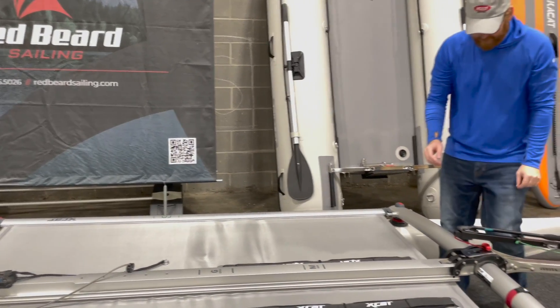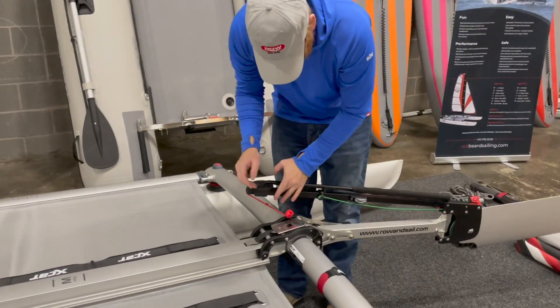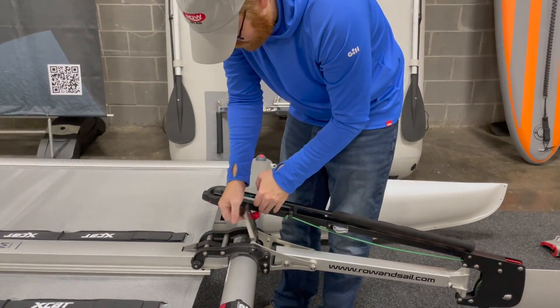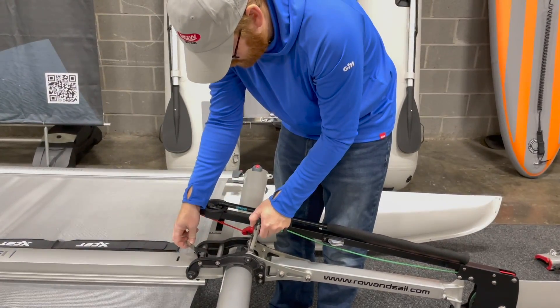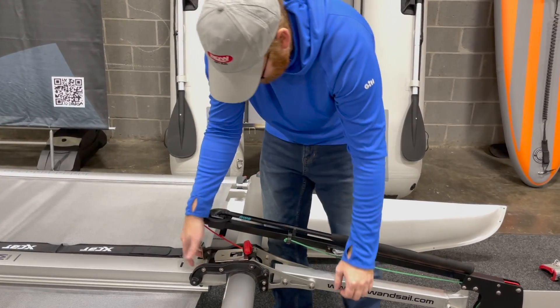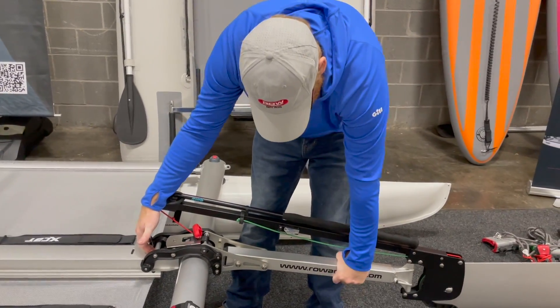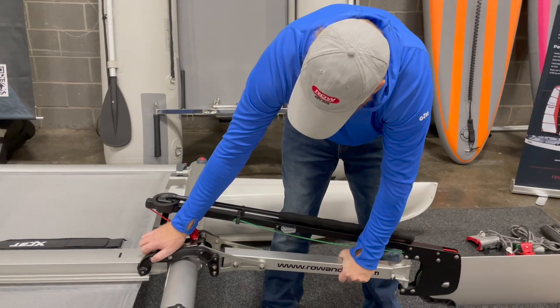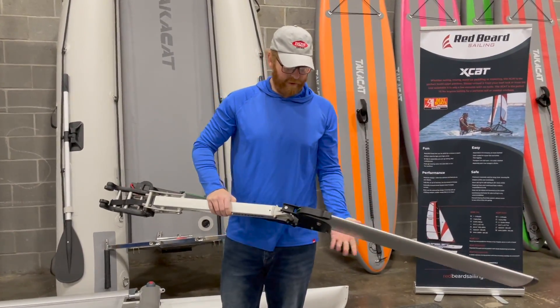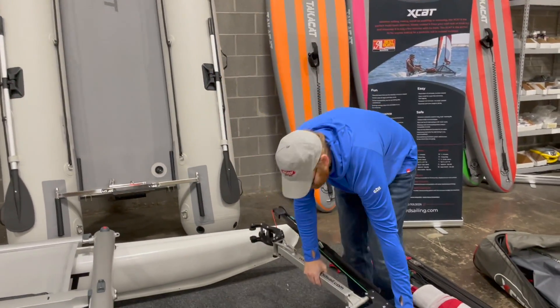We're going to take the rudder off next, which is really easy. You don't even have to unhook the bungee that keeps everything tidy. You lift up on this handle and you pull the hook out of this slot here. Put this handle back, clip it back down, grab right here at the front of the rudder and right here at the back, pull straight back, then start to rotate up while you're pulling back very gently and everything will slide right off. I'm going to set this aside.